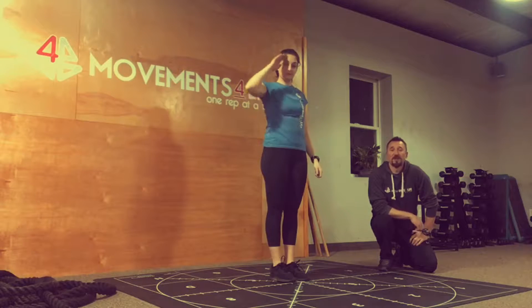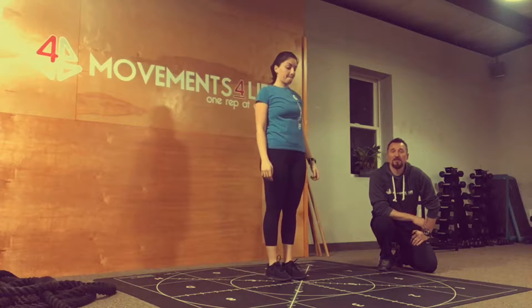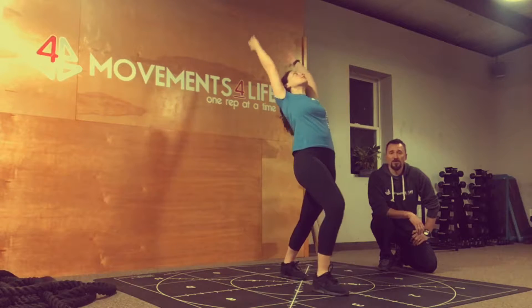We have Alex and Amanda here at Movements for Life. This is our restorative segment where we're going to focus on doing some pivots. We're going to start with sagittal planes, stepping anterior and posterior.